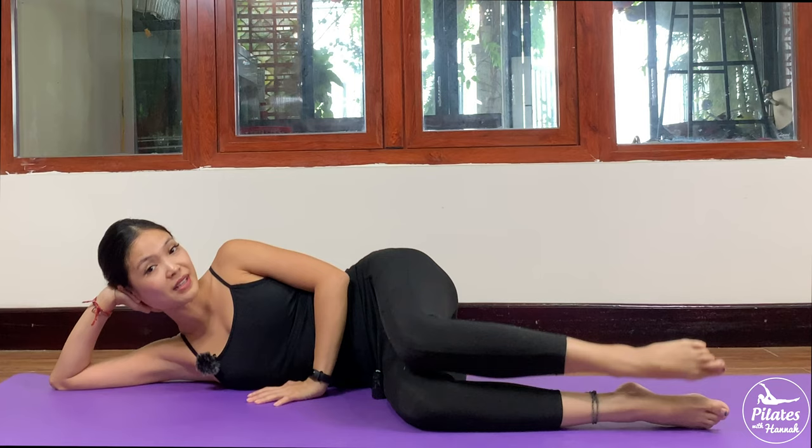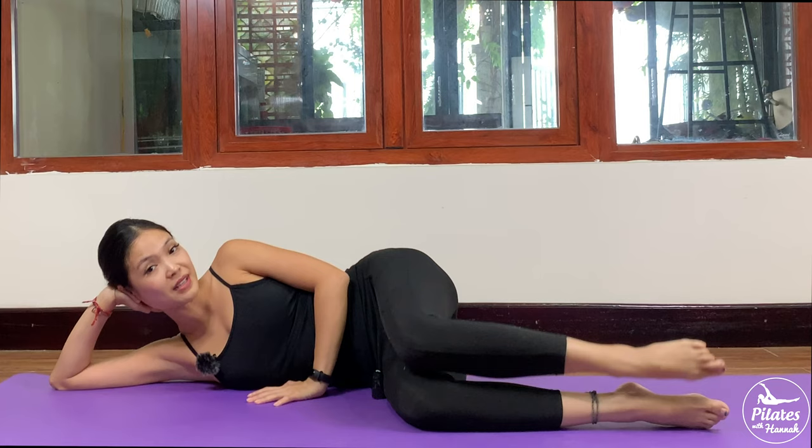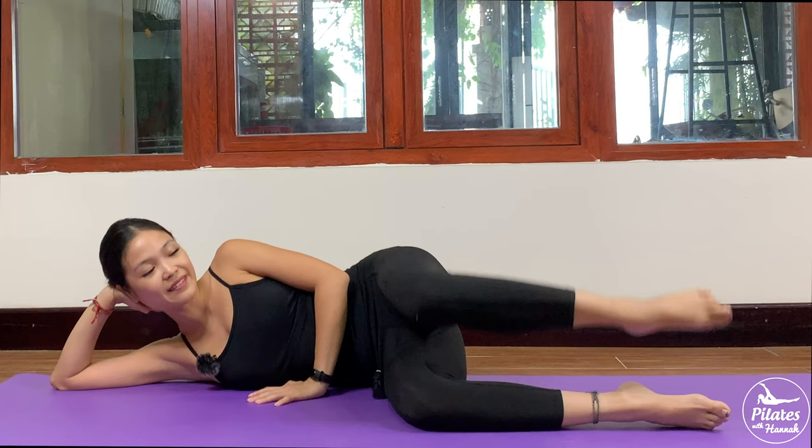And 5 more times — 4, squeeze your thighs, contract your pelvic floor muscles, 3, 2, and last one. Lift, and slowly bring your legs down, shake your hips.